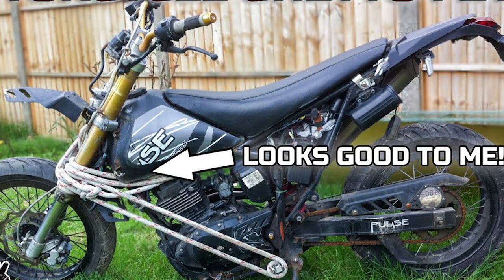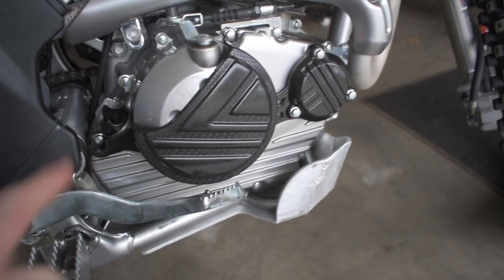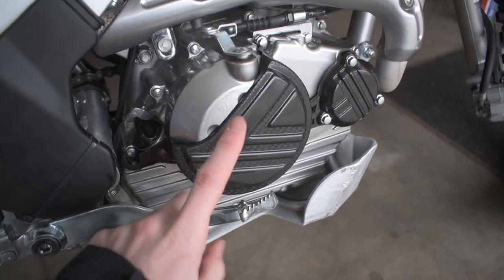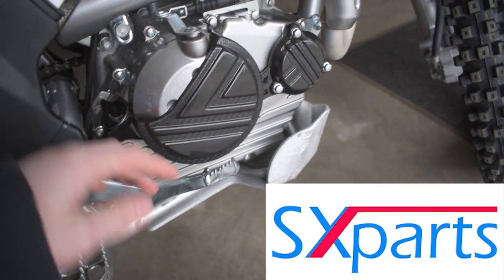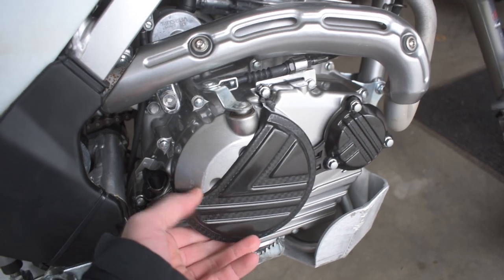We ended up having to use a band-aid and some duct tape — a whole jerry-rig fix — just to try and get his bike out of the woods, which all could have been prevented with a pair of these engine covers. I got these from SX Parts, website will be linked down in the description. It's not a sponsor or paid advertisement — this is just what I picked up. They are just made out of plastic and they're relatively inexpensive.